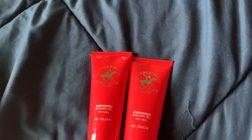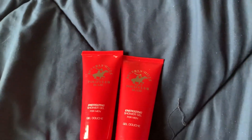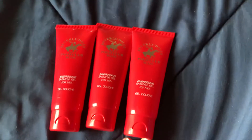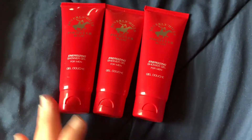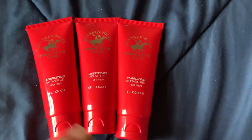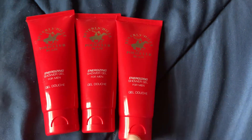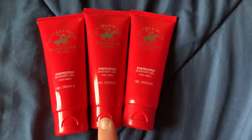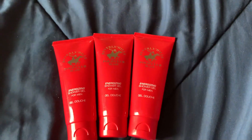Another new item I found are these Beverly Hills shower gels for men, and they smell really good. I priced these and they're $1.97 online, so you're saving $1.97. But I couldn't find them at any Dollar Trees besides one, which was way out of town from me.